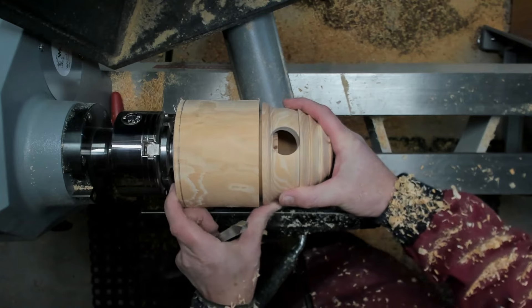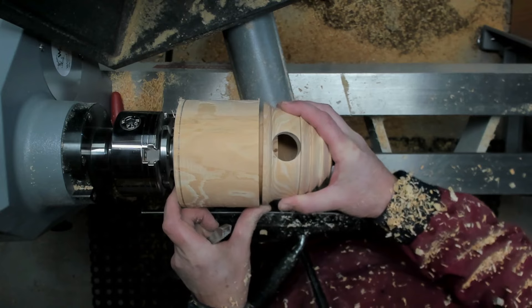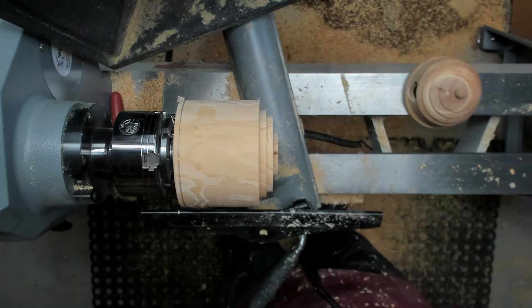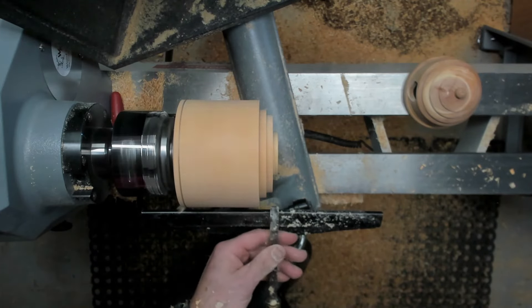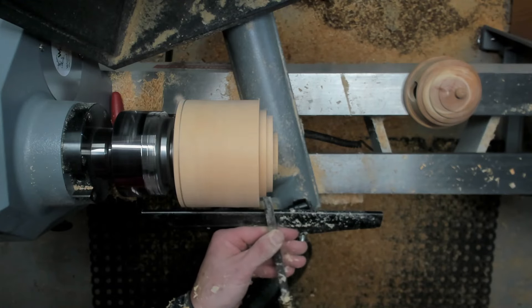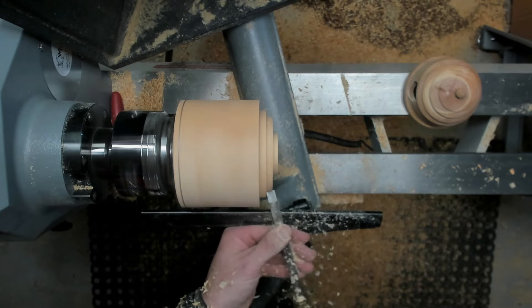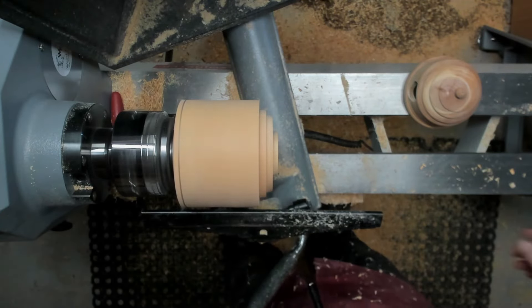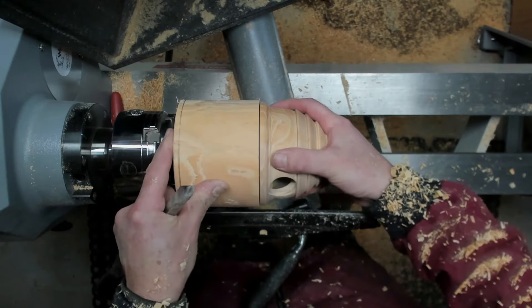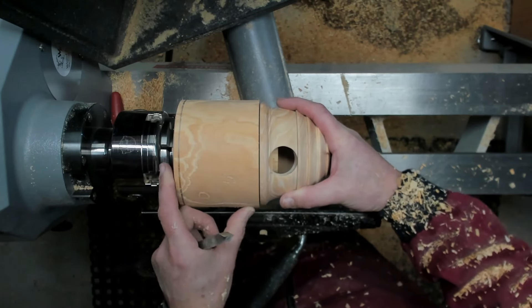Nearly there. I don't want to force it on and split the wood any further, so I'll take just another little touch. Perfect.